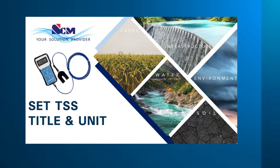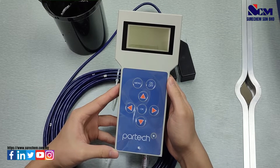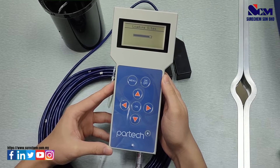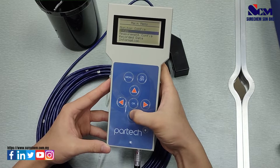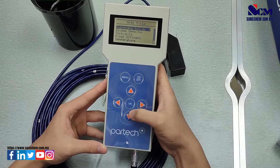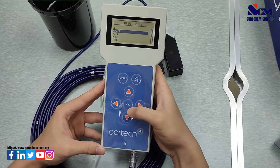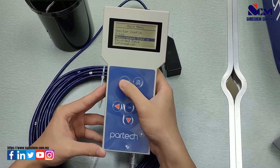Next, how to set the Total Suspended Solids title and unit. First turn on the meter and wait for the meter to load the sites. Select the site, go to Menu, go to Measurement Configuration, go to Title, and select Suspended Solids. Then go to Unit and select milligrams per liter. The correct title and unit will be shown in the menu.